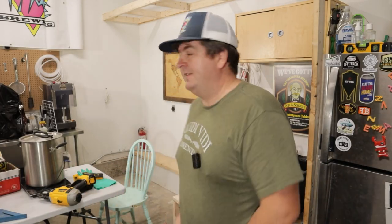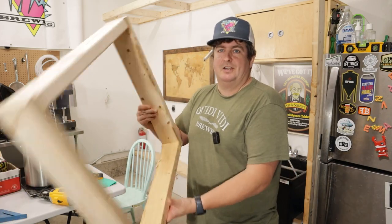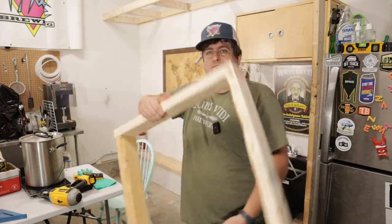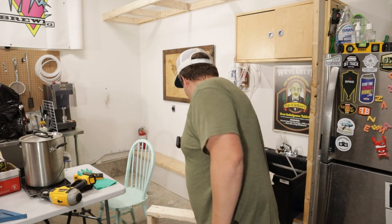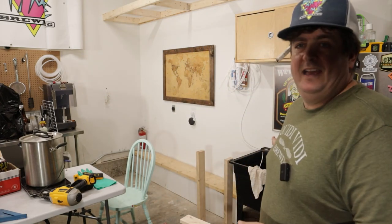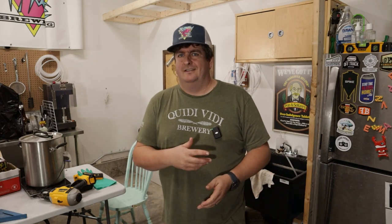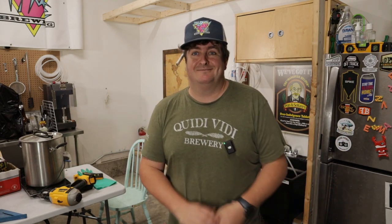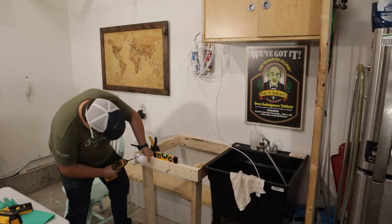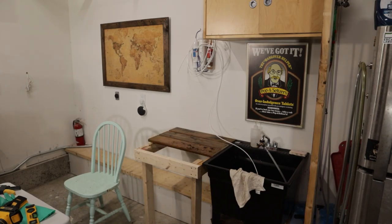Basically did the same thing as I did for the shelf up top, but just making a quick square — just two foot by two foot. Two feet where my sink is, right at the edge. You're going to have it across the side there, and it'll give me some space to work, space to put things to dry. This one was pretty straightforward — leveled it out and screwed the legs on the box, then put on the boards.